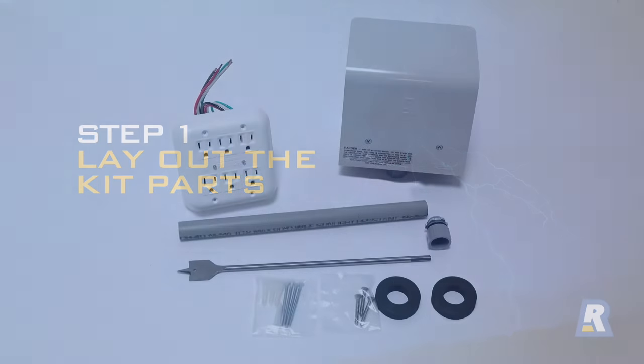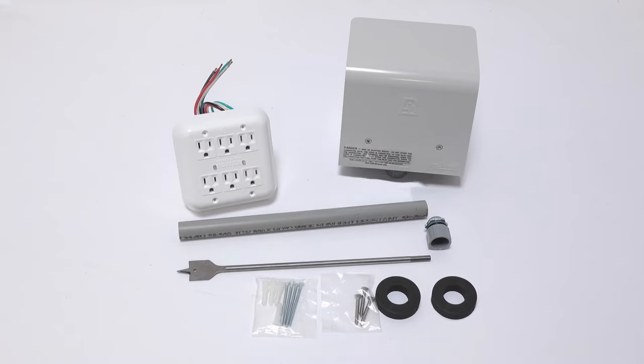Here is what you will find in the package: a six outlet indoor power panel, an outdoor power cord inlet box, a 12 inch flat bit drill, a 12 inch length of PVC conduit, a PVC conduit fitting, two foam weather insulating rings, a bag of four white tip 2¼ inch slotted head screws and four wall anchors, and a bag of three stainless steel 1½ inch Phillips head screws.